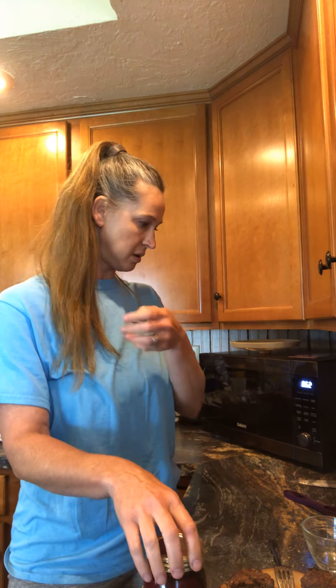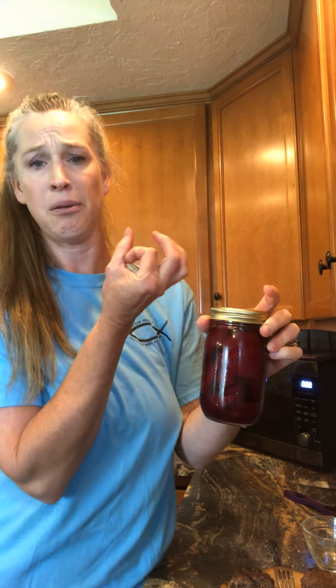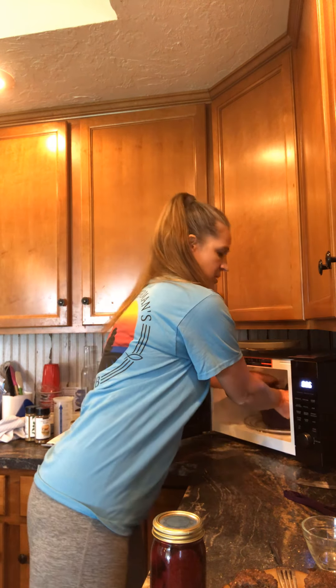A friend came over while I was gone and brought me a five-gallon bucket of beets! I did a quick way of preserving them — I peeled them with the Epicure potato peeler, sliced them, cooked them in the Epicure steamer in the microwave. Some of the smaller ones are left whole. They keep in the fridge for about two to three months. Pretty awesome!